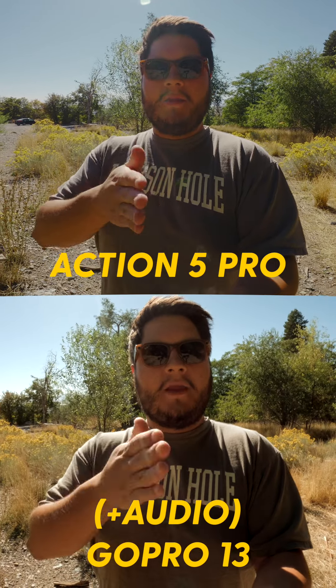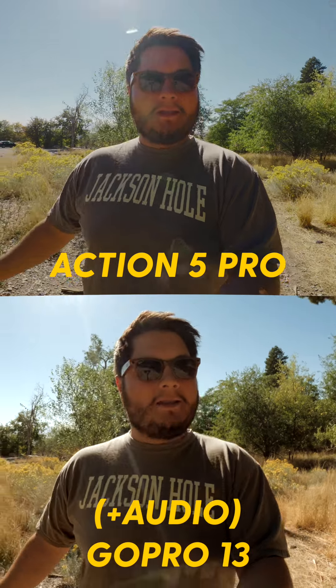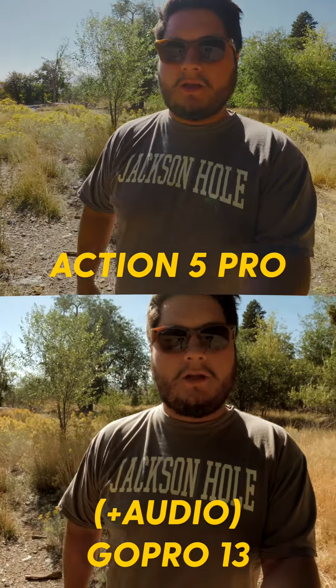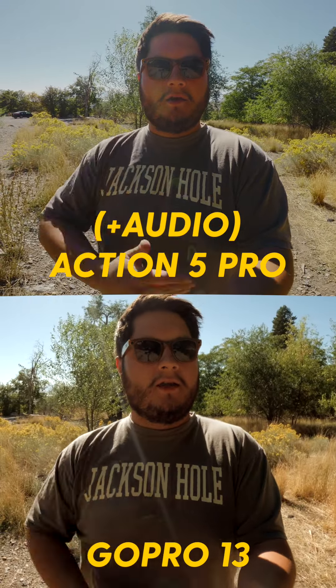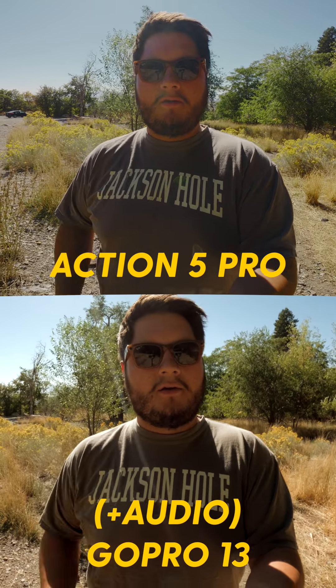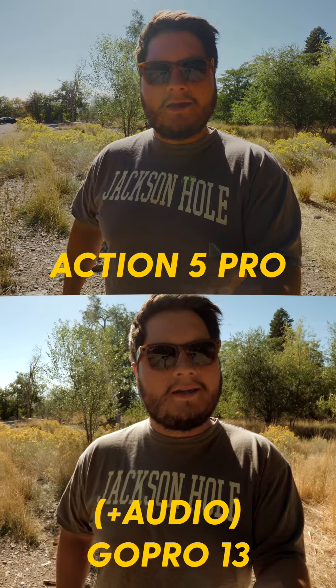Action 5 here and GoPro 13 here — you can see me in a backlit situation with the sun in frame, so you can check the dynamic range and what it looks like. Not only am I doing video testing but this is also the microphone test. Here is the Action 5 Pro, and now here is the GoPro Hero 13 — I'll be switching between them so you can see how they sound.